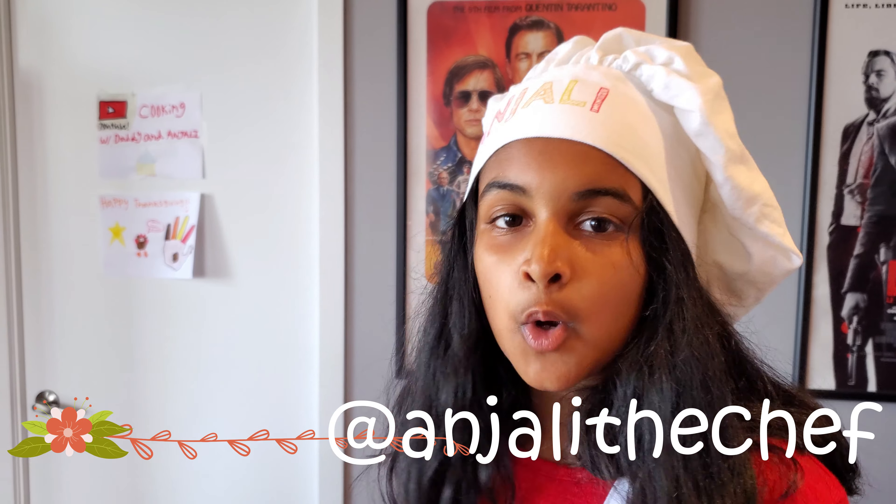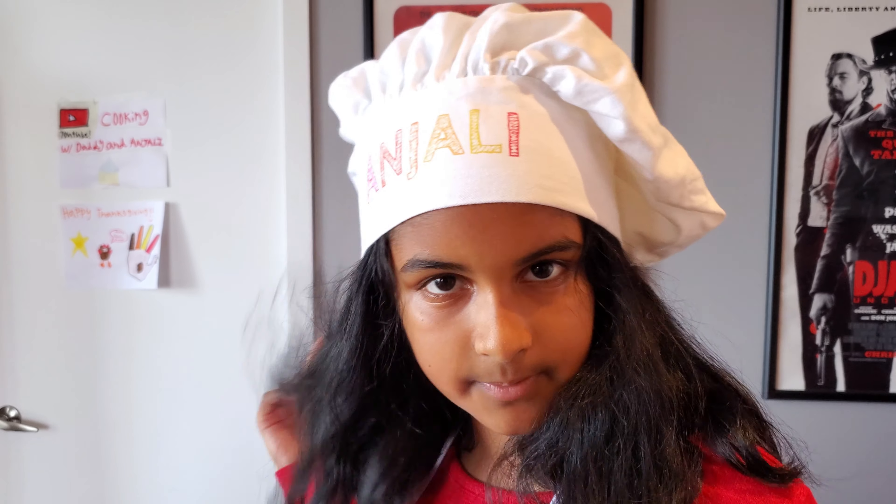Hi guys, welcome back! It's me, Angeli from Cooking with Daddy and Angeli. So we've made Pumpkin Spice Muffins, Pumpkin Spice Cookies, Pumpkin Spice Pancakes, and many more things. But today we're going to be making something else Pumpkin Spice — Pumpkin Spice Cupcakes! And I'm so excited to do this.